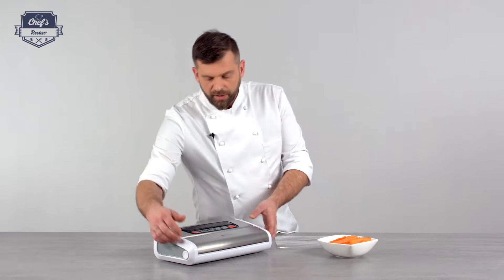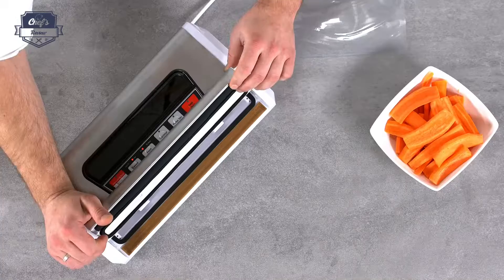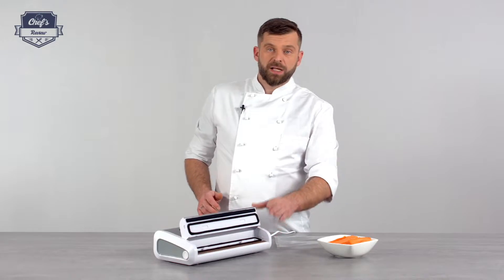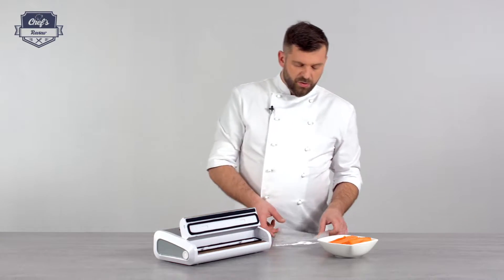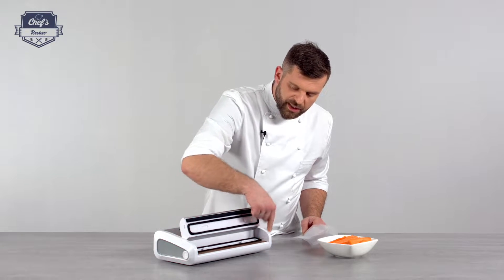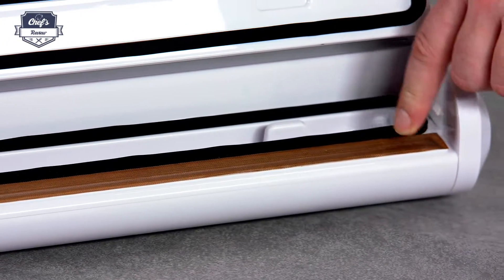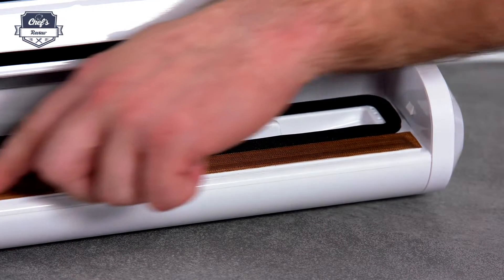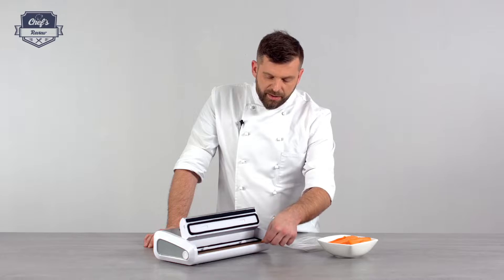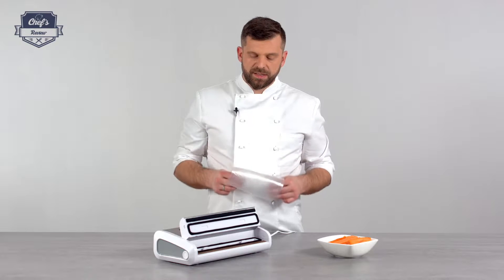By pressing these two buttons you open up the sealing and vacuuming chamber — that's where the magic happens. In order to seal the bag, you use the sealing element. It looks like something you would have to take off — please don't, that's how it works. That's the temperature-resistant Teflon-coated tape where the bag is heated up and sealed properly.